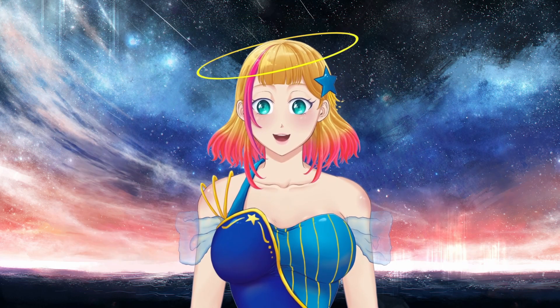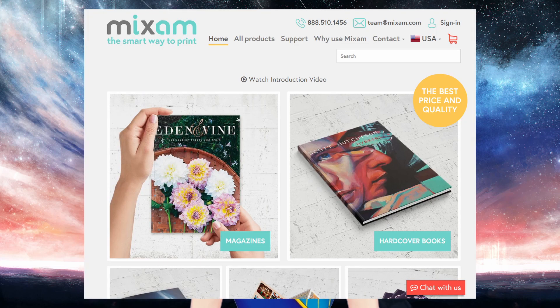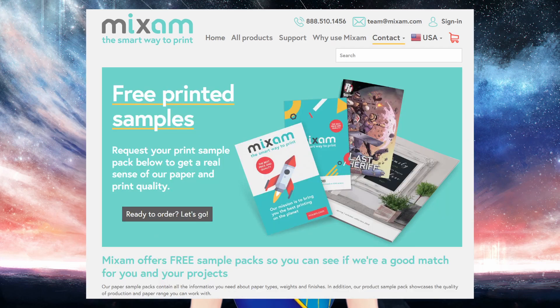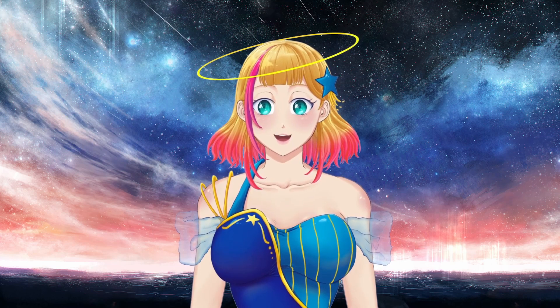The printer I was working with — who I also worked with on volume one — is Mixum. They mostly do other print materials but also have a section for comics. They ended up being incredible during this process and I really recommend them. They actually have a free sample pack you can order, and I cannot recommend enough getting one of these packs. It's just super helpful in determining paper weight and finish.